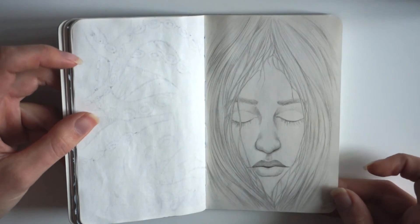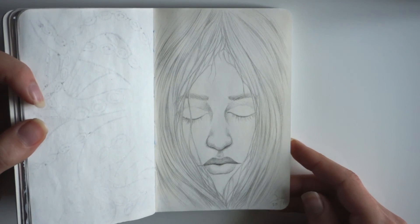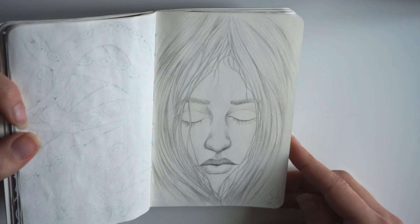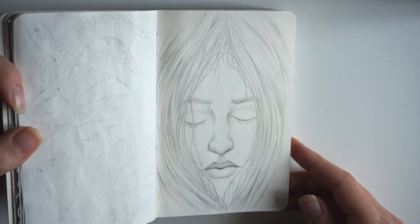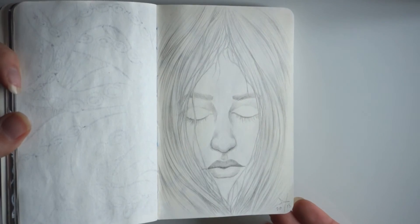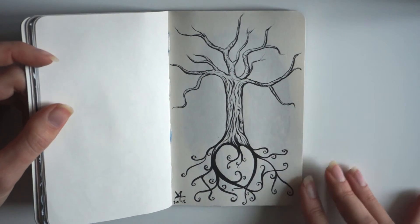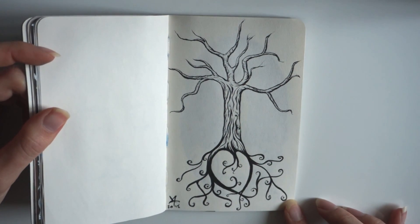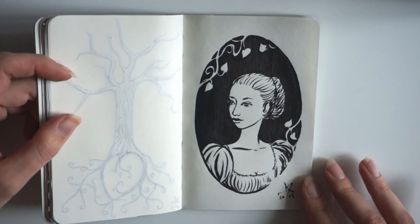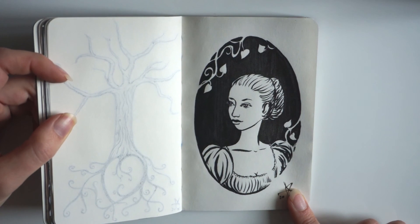And this one is pretty light — some kind of a woman wrapped in a cocoon of some kind, done using a pencil. This is some weird tree doodle, again a brush pen. And this is a portrait of a lady, also drawn using a brush pen.